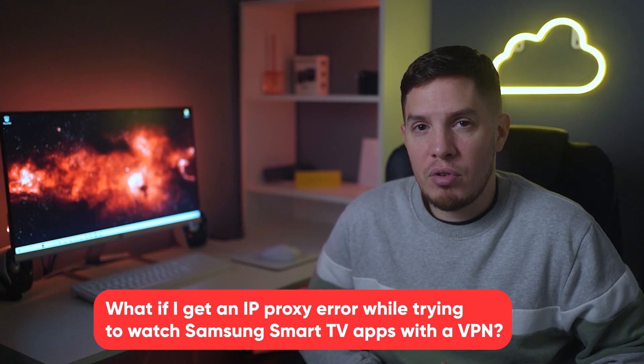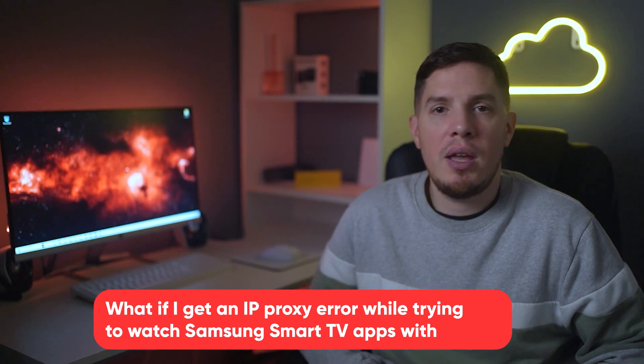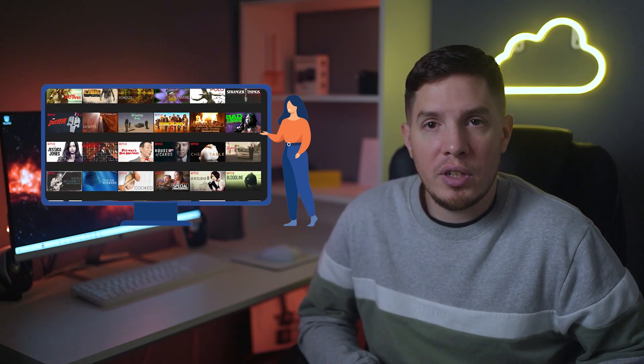For the second FAQ — what if you get an IP proxy error while using Samsung Smart TV apps with a VPN? — try switching to a different VPN server, as streaming apps frequently add detected servers to their block lists. Alternatively, use standalone Smart DNS services, which let you watch titles from anywhere without encrypting traffic, and this bypasses proxy errors on streaming apps. The downside is that streaming services constantly block DNS proxies, and DNS proxies don't secure your connection or protect your privacy like VPNs do.